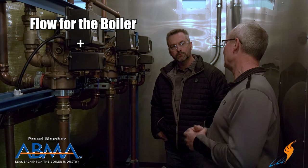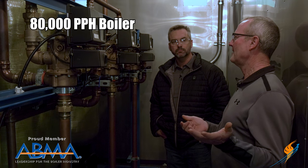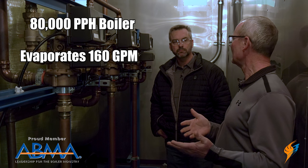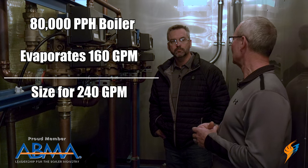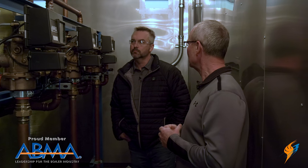For sizing the deaerator itself, we use the boiler flow rate plus about 50% to handle surges. An 80,000 pound per hour boiler evaporates about 160 gallons a minute, so we size the system for 240 gallons a minute. That way when the DA calls for water, we have extra capacity beyond just what the boiler needs. We oversize everything — that's just part of what we do.